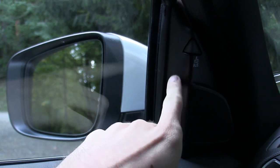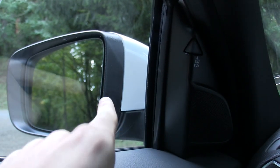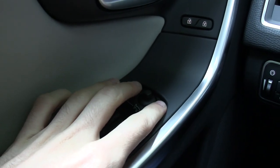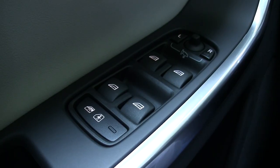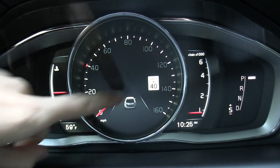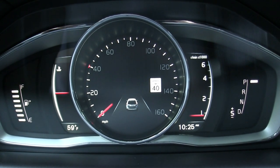There are numerous clever things in the interior, starting with the blind spot detection system — they've actually located it inside the vehicle, which I think is pretty smart. It's easier to see and it also takes the cost out of replacing that mirror should it ever get hit. Speaking of mirrors, you can push both mirror buttons at the same time and it'll fold them in. Automatic power windows for all four windows.